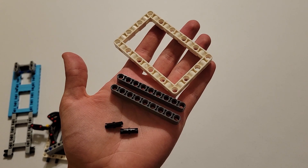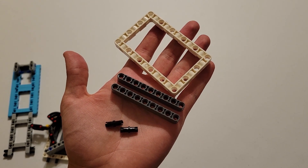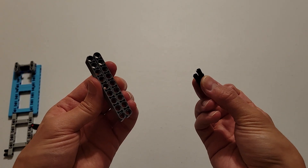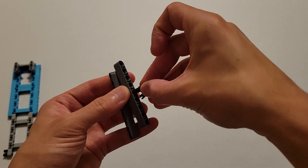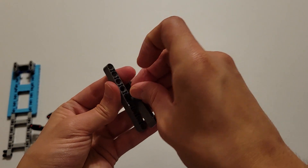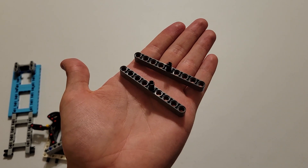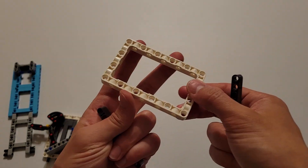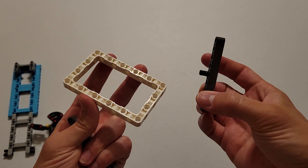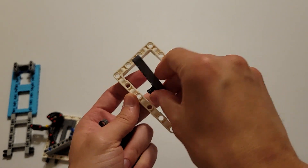Now you'll be needing two black pins, two of those size nine dark gray beams, and a white frame. Then what you want to do is insert those two black pins into the two center holes of these beams, so you should have two identical pieces. And then you are going to do the same thing you did before — insert this black pin into this hole from the inside of the frame on both sides.